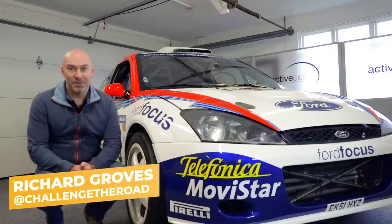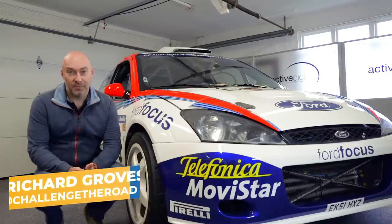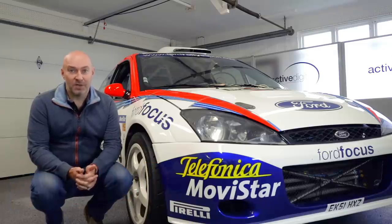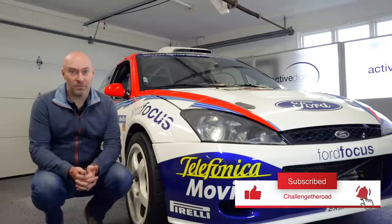Welcome to Challenge the Road. We're back with the Focus WRC car. We're going to give you a walk round of the interior, go round the engine bay, talk about the performance, and then do a start up on this one. Please like and subscribe to our channel — we've got lots more coming up on these Focus and rally cars.